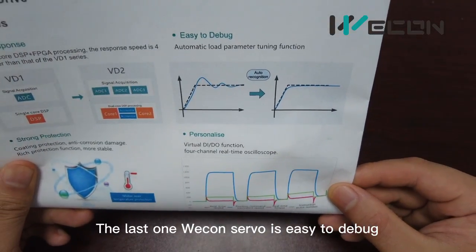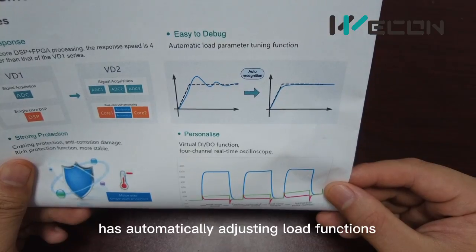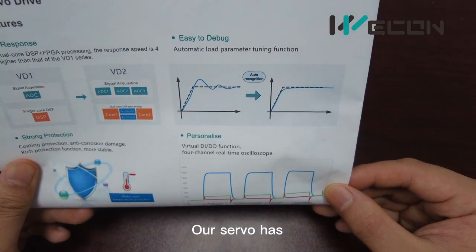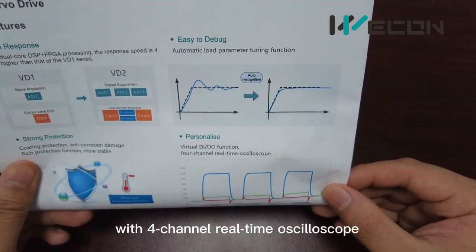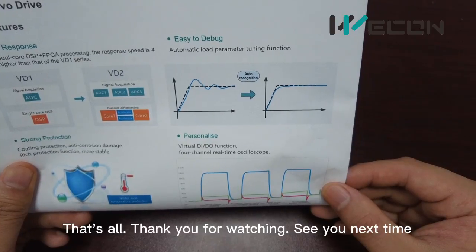The last one: the VD2 servo is easy to debug as our software has an automatic adjustment function. Our servo also has virtual DI and DO functions with 4-channel real-time oscilloscope. That's all. Thank you for watching. See you next time.